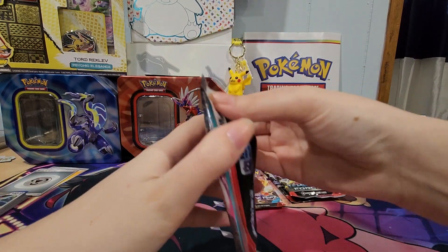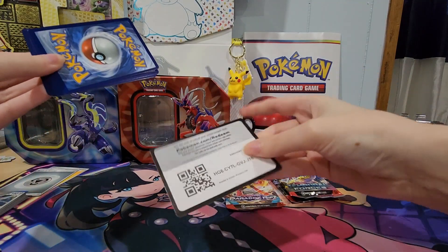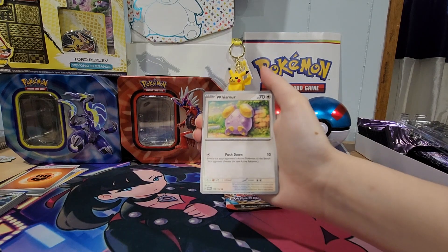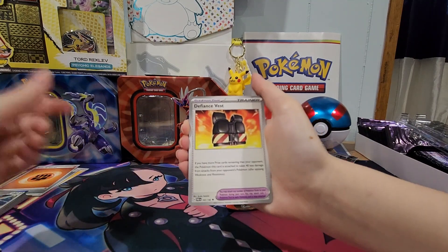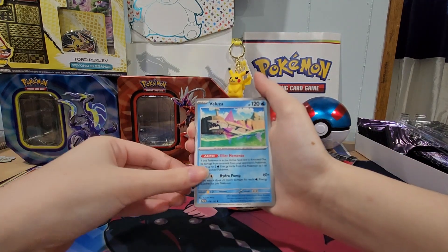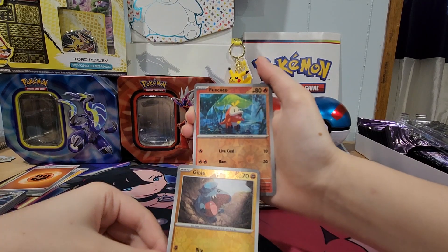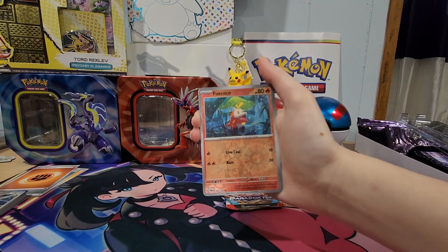And now we're on to Paradox Rift. Let's see what we got. Code card. We got some Fighting Energy. Got here Dwebble, Wismar, Doublade, Surskit, Defiance Vest — what the heck, it looks like a bulletproof vest. Veluza — tongue twister. A Reverse Holo Gible. A Reverse Holo Fuecoco — love saying that one's name. And then we have Flea as just a regular Holo Rare.